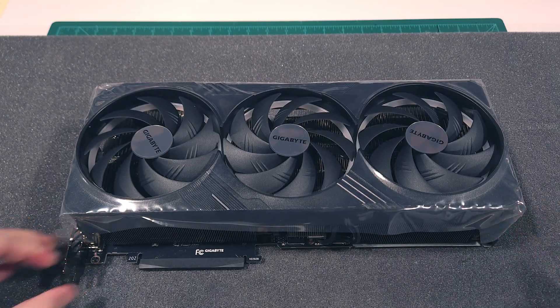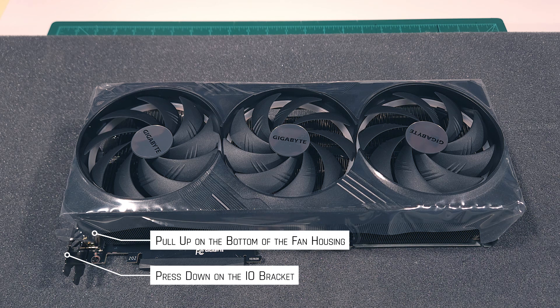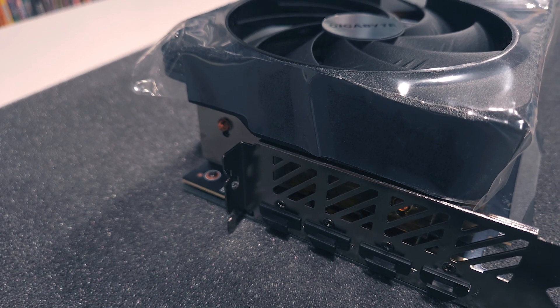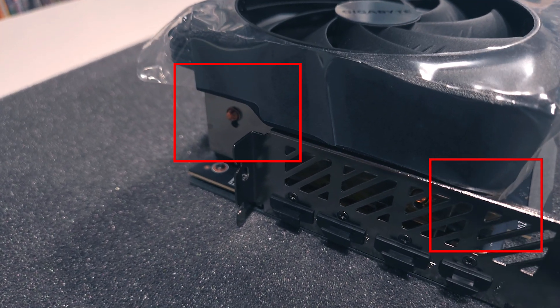With these screws removed, I'll flip the GPU back over with the fans facing up and start to work them free. To remove the fans easily, apply downward force on the I/O bracket and upward force on the bottom of the fan at the same time. There are two positions on the I/O bracket that are prime real estate to apply this pressure: this area at the bottom of the bracket, and this area at the top of the bracket.